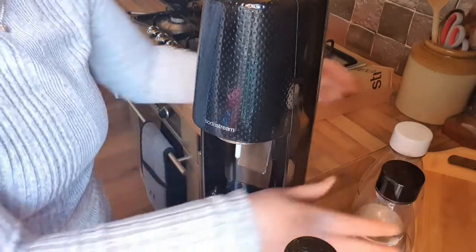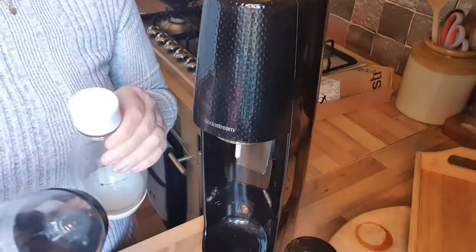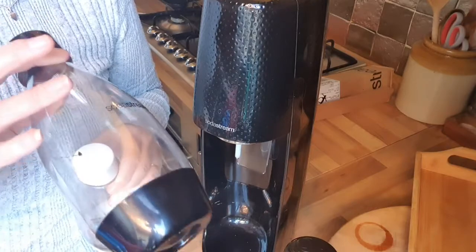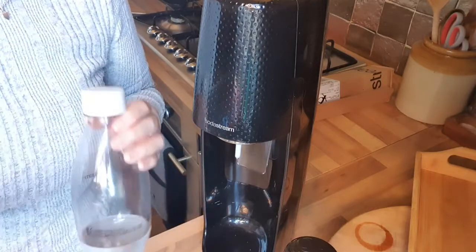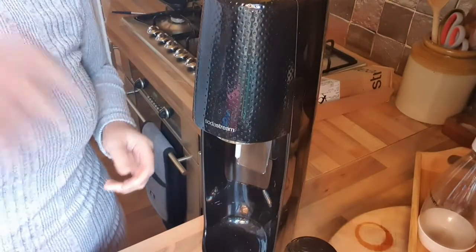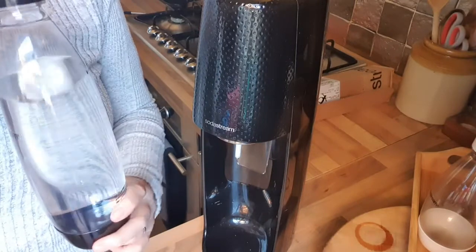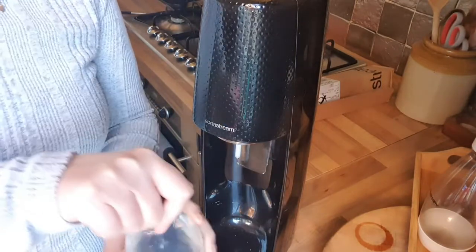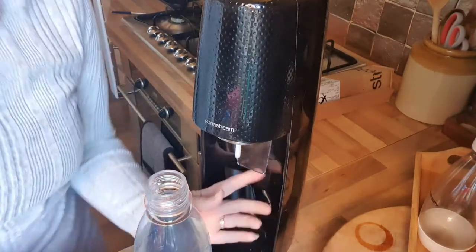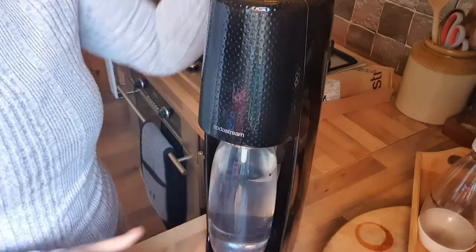I also bought two half-liter bottles as well, because if I want to make up a smaller batch of coke it's handy to use a smaller bottle rather than it going off. So I've got two half-liters which really do come in handy. All you actually do is fill up the bottle to the line — there's the line there.